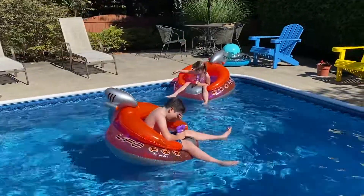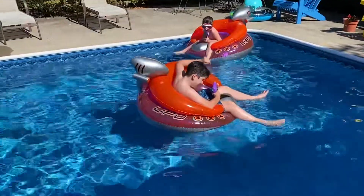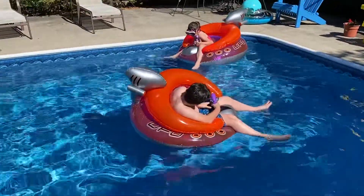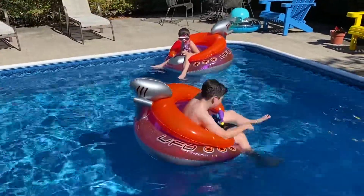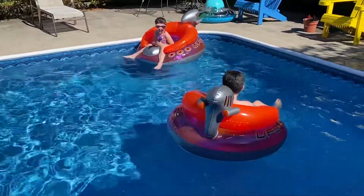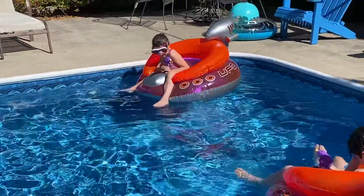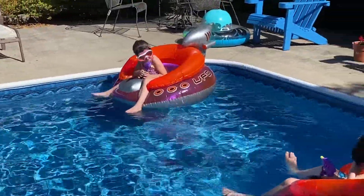Hey everyone, welcome to another edition of ROG Random Reviews! Here we are with the UFO fighter jets water sprayers. Here's Talon, here's Aurora. The sprayer — the water gun — goes under the water, under the pool.